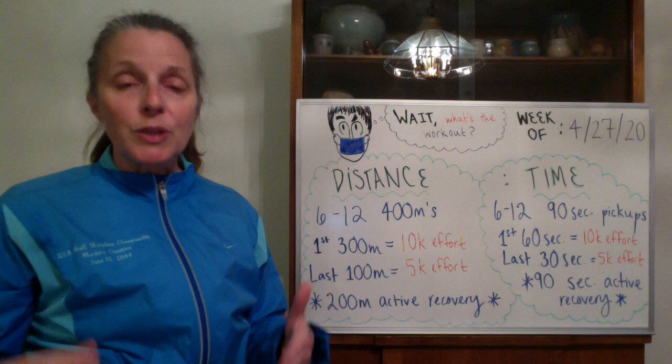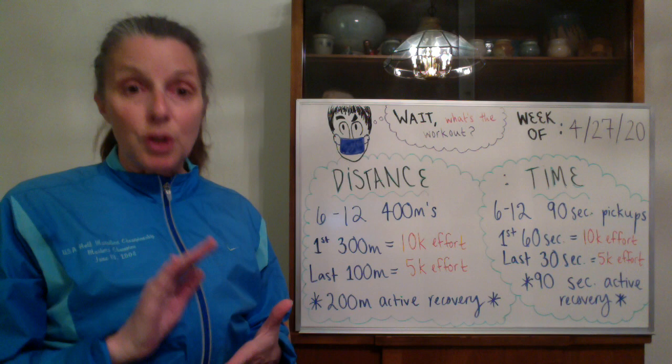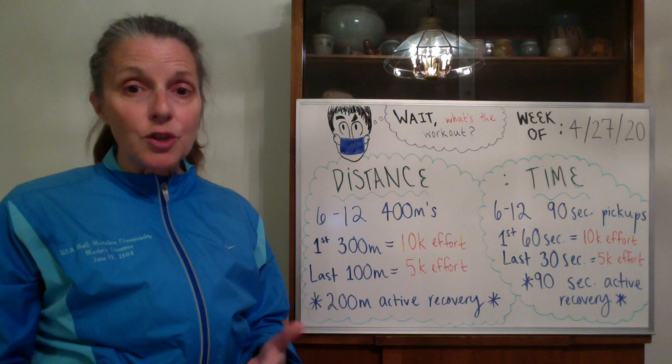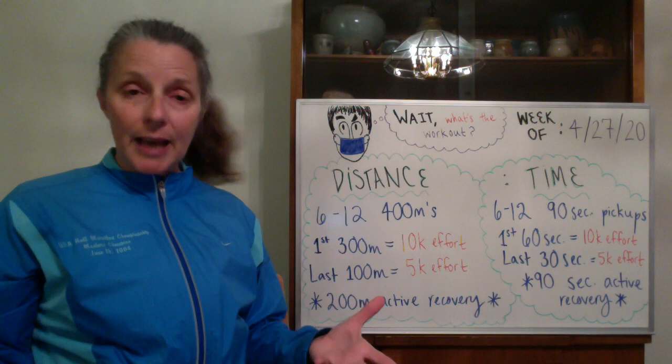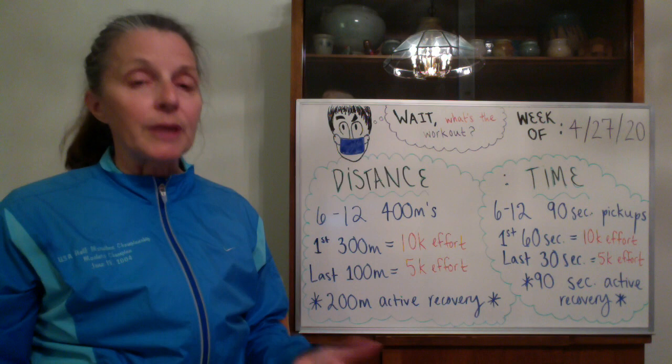This week we're just going to do four hundreds — a nice, basic, simple workout. If you have done no speed whatsoever over the winter, I would suggest you start out with six of them. If you have been doing speed for six to eight weeks, you could probably do 10 to 12, but just be smart. We have a long season ahead of us. A lot of us don't have our goal races until the fall or even next winter, so let's just build slowly, be smart, and stay injury-free. So we're going to do six to twelve four hundred meters.